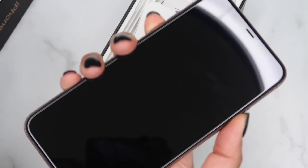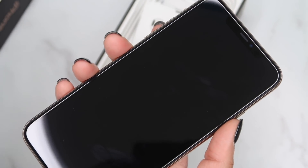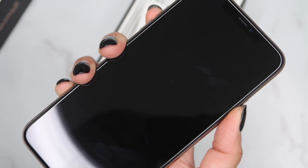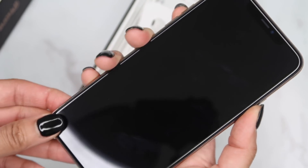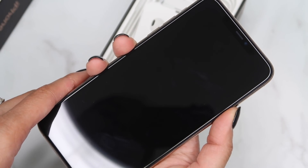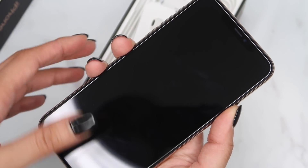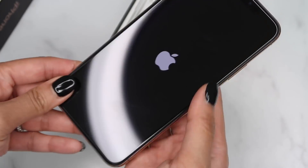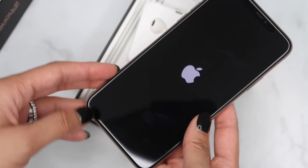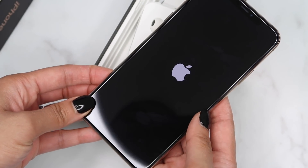I didn't get a case — usually when I do my unboxing I already have one, but I didn't get one this time because I didn't know which one to get and I didn't know if I wanted to keep this phone since it is a lot bigger. I didn't know if I was going to like it or might want to return it. Oh, it's not turning on — there we go. I'll try not to get the glare in the way so you guys can see it.